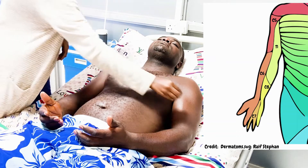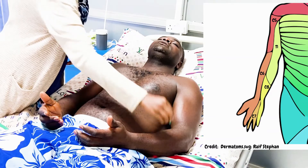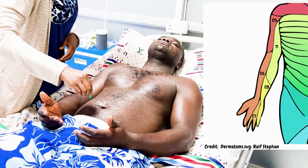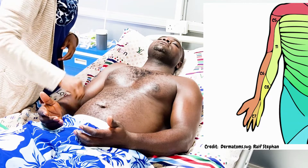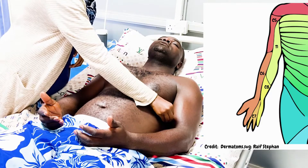We then test pain sensation across the same dermatomes bilaterally: C5, C6, C7, C8, and T1, asking the patient to respond yes each time they feel the stimulus.